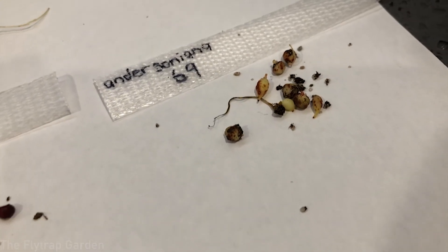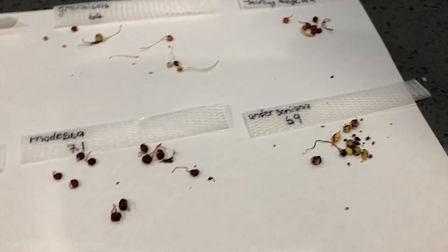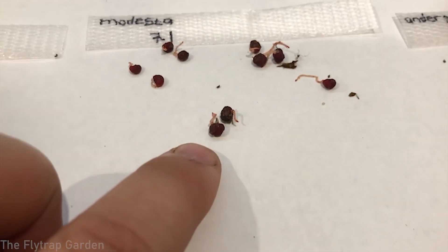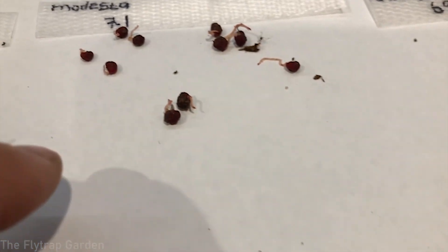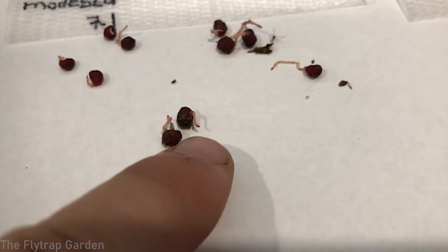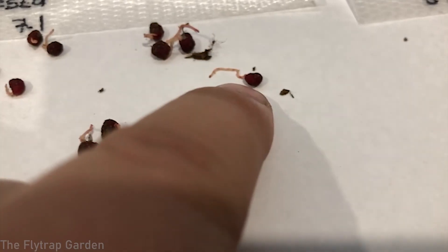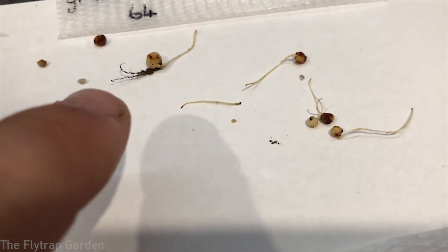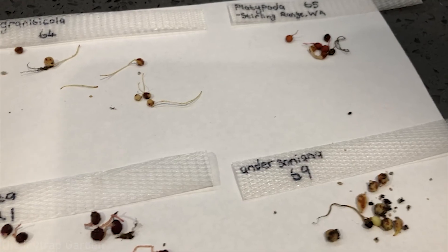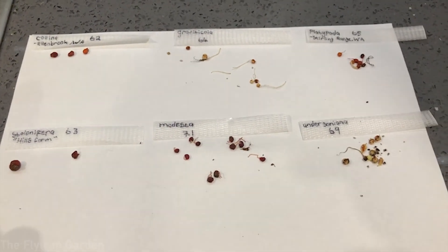These plants grow in winter when the rains come, and in summer when it's super hot, they retreat underground and form these little tubers where they store all their energy. Then come autumn — or fall if you're American — they grow these little stolons right out of the middle of their tubers. These grow up and out of the ground and form the beautiful drosera leaves that we are used to seeing.